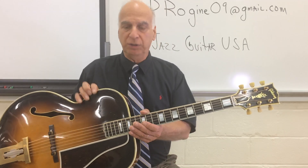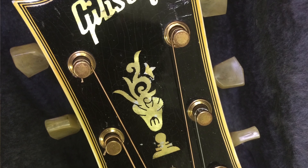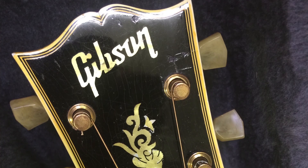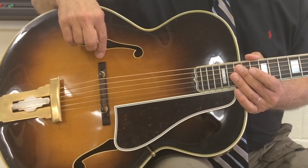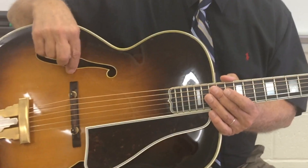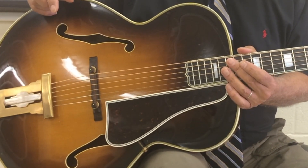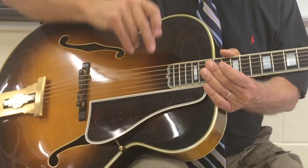This is a 1954 Gibson L5. One of the things — it has a thin top, which means it's louder. You'll notice I do not have a pickup on it. A guitar with a thin top might have a tendency for more feedback, so I just use this guitar acoustically. It's plenty loud.